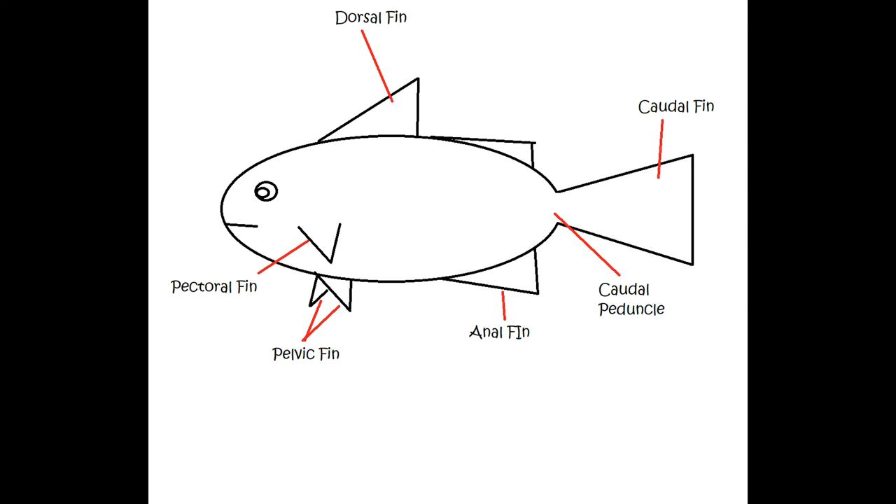So this gives you a rough idea of what the fins are called — just so that when people say, 'Is the anal fin damaged?' or 'Is the dorsal fin damaged?' you know what they're talking about.